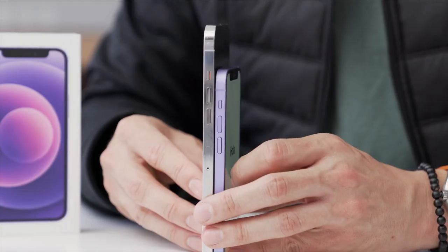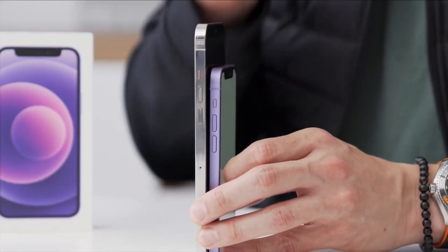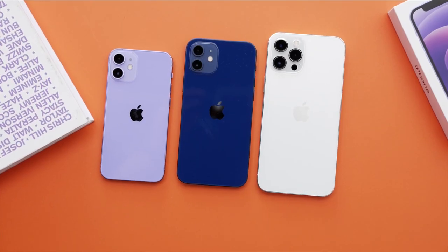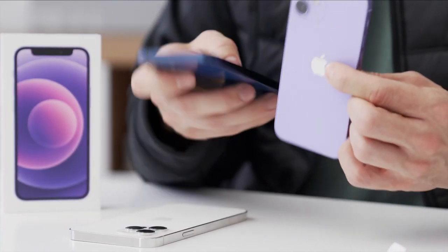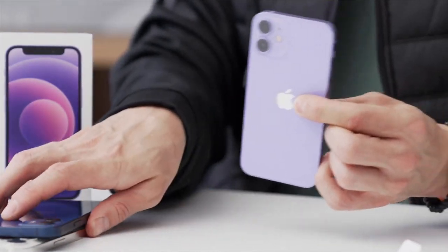I'm going to quickly grab my 12 Pro Max — that's still my daily driver, and I chose it solely for the battery life. That's one thing I've noticed using the standard 12 or even the mini: the mini is the worst because it's the smallest. I struggle to get battery life by end of day. Even the standard 12, which is slightly bigger, sadly does not last till the end of the day. But I do know a lot of people love the mini — they love the small form factor and the compactness.